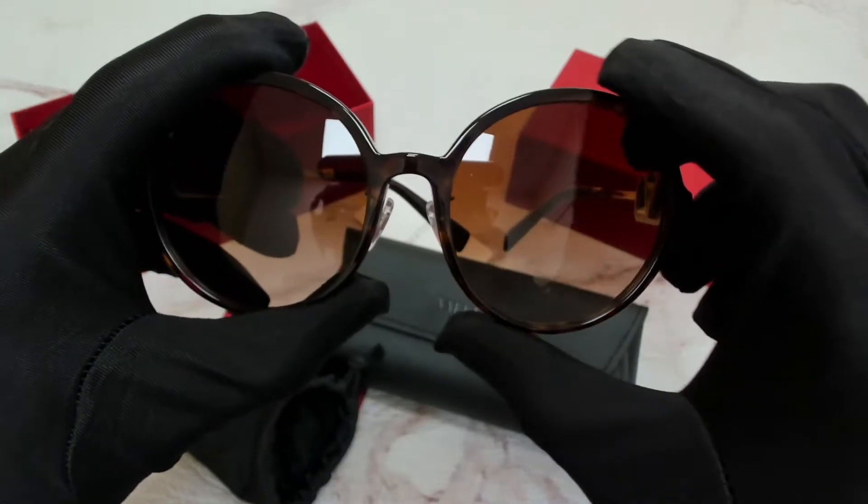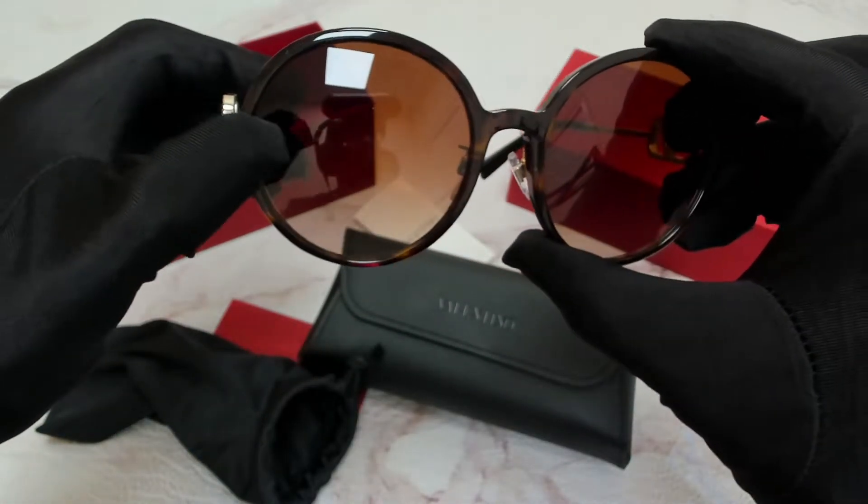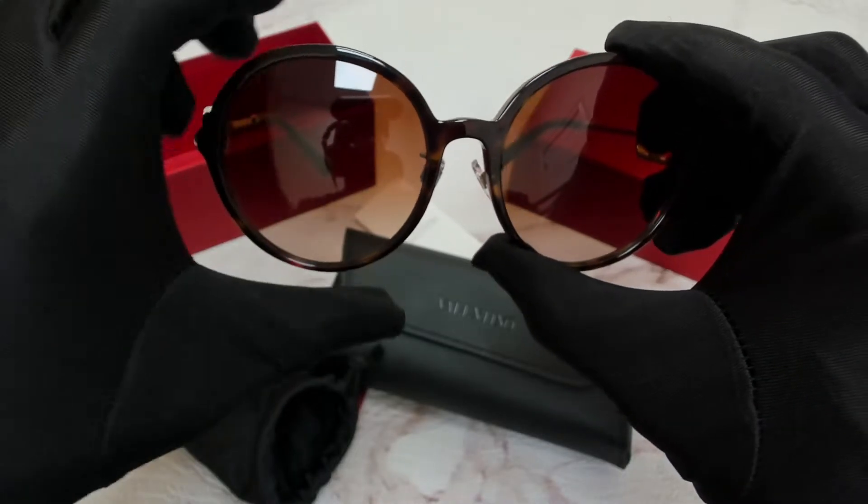The color of the frame is Savannah, and the lenses are a brown gradient. They have a round shape.